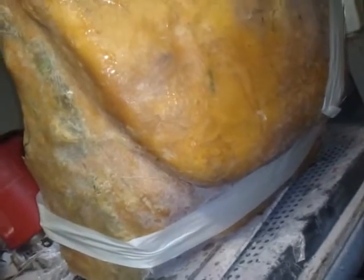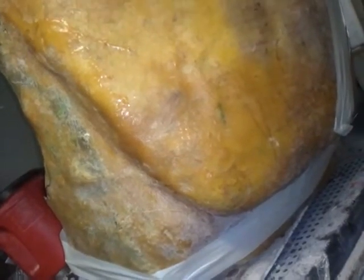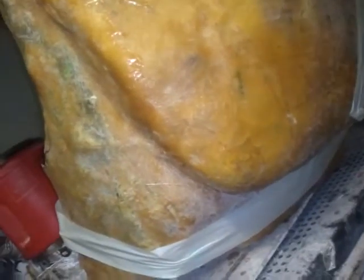So I started smoothing this out and sanding it down, going back over it on the outside with body filler and reinforcing the inside. So this is what it looks like.